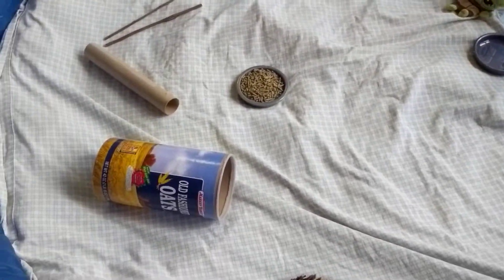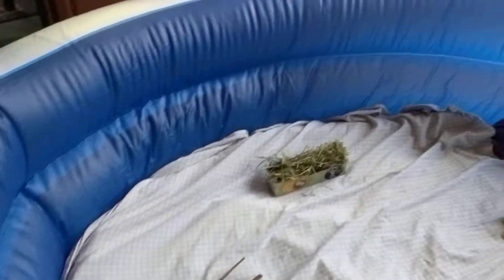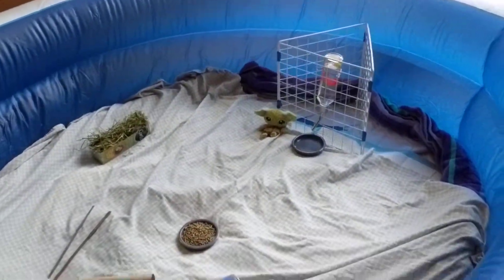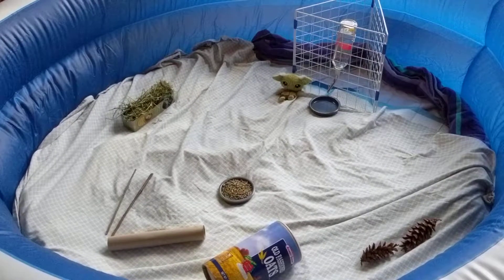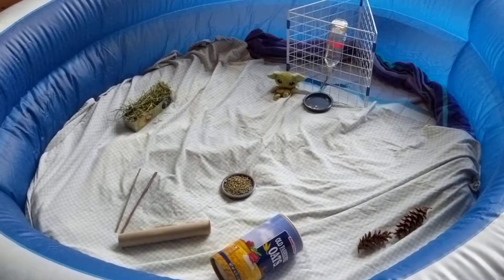I hope I didn't mess that up — tucked in by a sheet, and they have little hidey places, a whole hay, water with a little drip spot, and some toys, some little chewy things. So this is, for lack of a better term, attempt number one of getting the bunnies into their activity center.